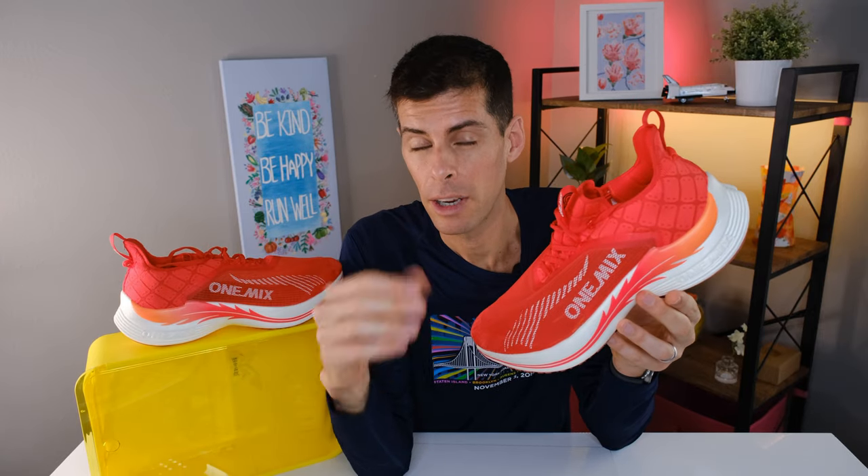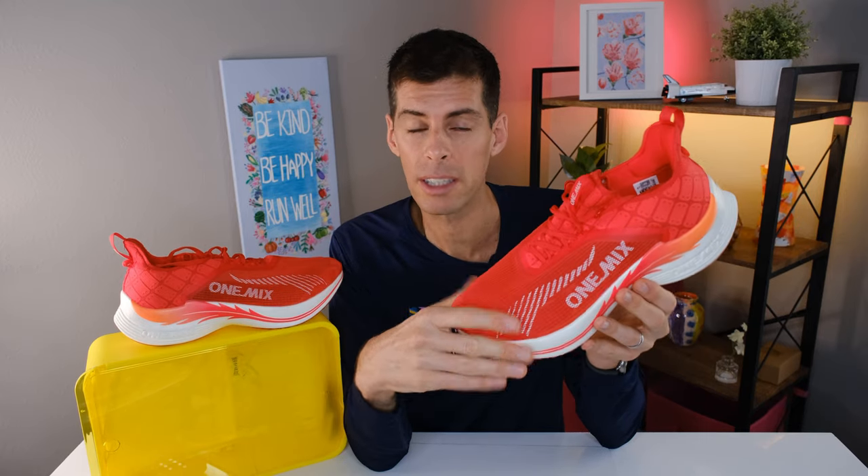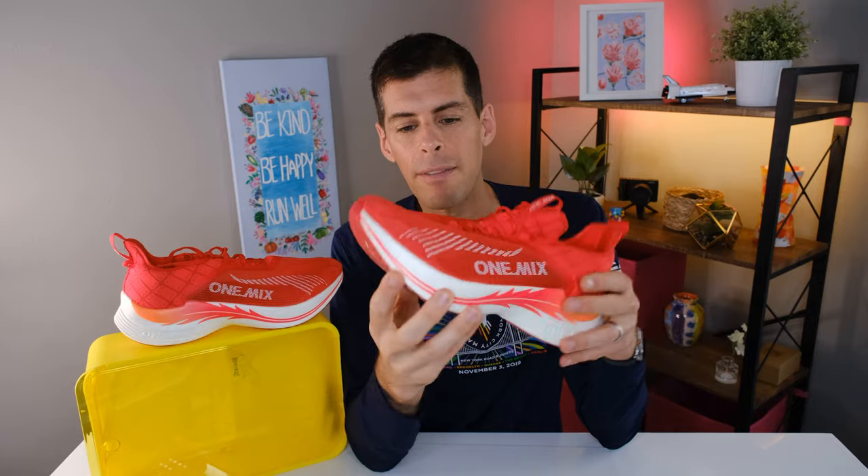That doesn't exactly compare favorably to other marathon training shoes — they are just a tad heavy — but I want you to hold judgment until you hear me talk about the ride. The shoes I thought these rode most like are the Skechers Razor 4, which tip the scale at 10.1 ounces (287 grams) in my size and cost $130, except the Razor 4 only has a partial forefoot plate. There's also the Saucony Endorphin Speed 3 at 9.8 ounces (278 grams) in my size, however that shoe is $170.